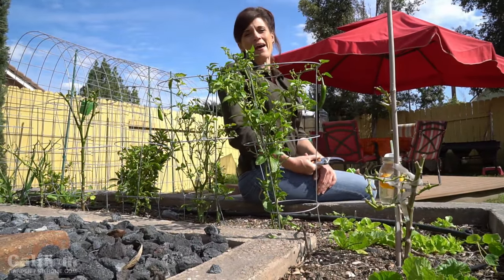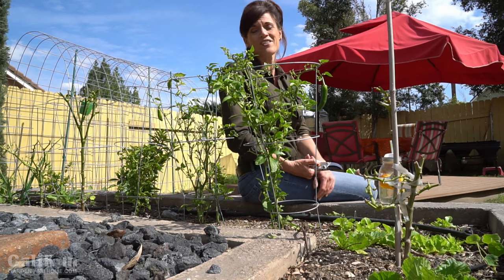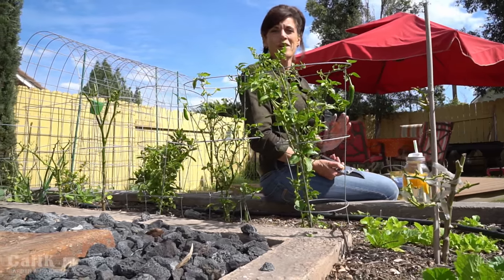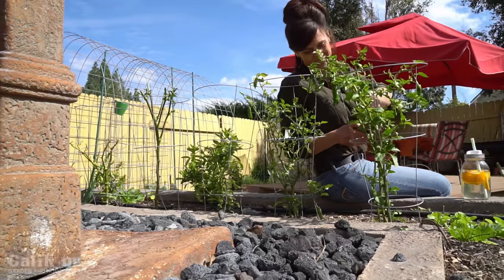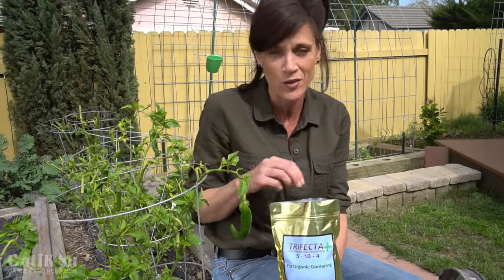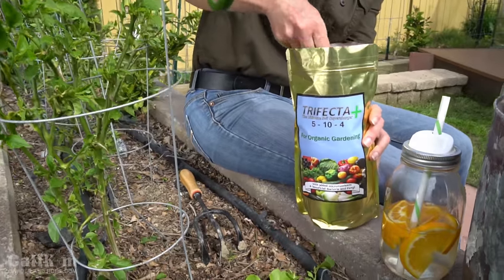Hi everyone, welcome back to the Feeding Your Garden series. One of the keys to a healthy, productive garden is to feed your plants and garden soil organic, powerful nutrients on a regular basis. Today I'm going to get my peppers off to a good start — they're starting to pop out some leaves — and I'm going to be applying my favorite organic fertilizer, which is Trifecta Plus.